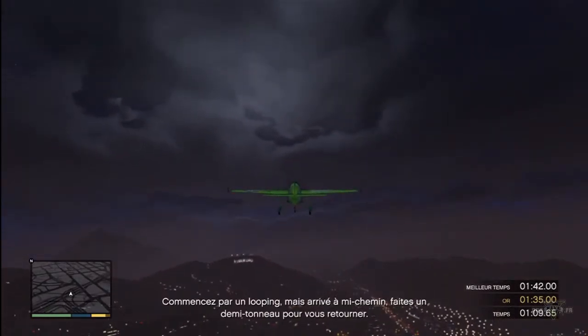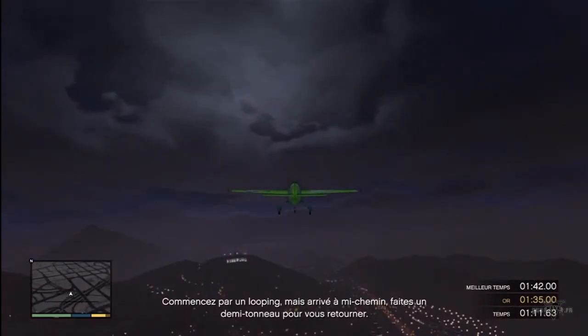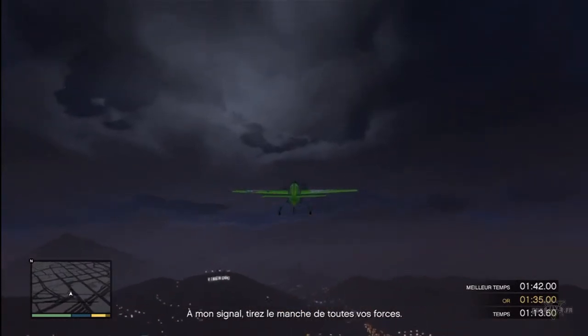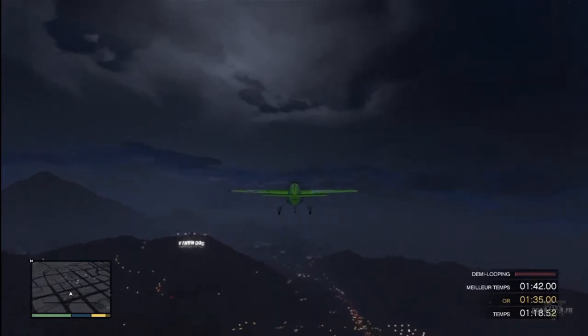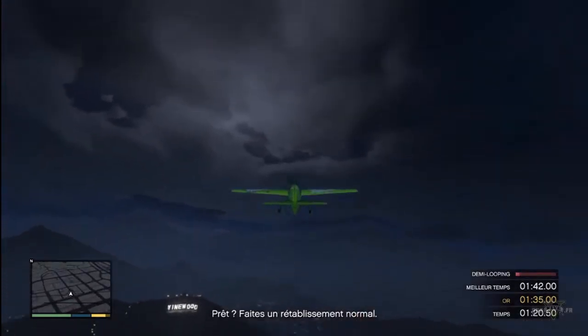Start with an inside loop, but only go halfway. When you're fully inverted, then roll the plane over. When I give you the go-ahead, yank the flight stick back as hard as you can. Ready? Perform a roll off the top.